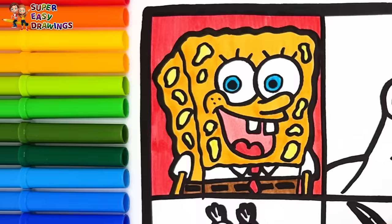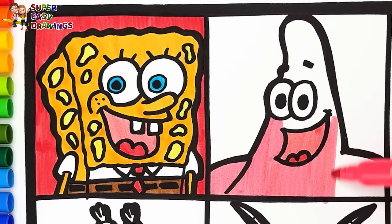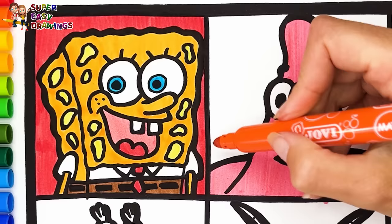Now let's color Patrick Star. I use two different shades of red for his mouth. Then I color his body pink. I use orange around him.